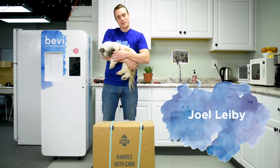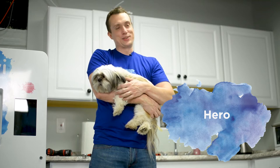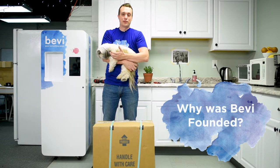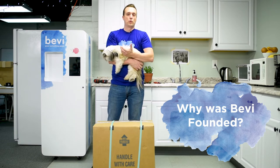Hi, my name is Joel Ivey and this is Hiro, he's my dog. He's actually part of the office culture here so he's here quite a bit. Today I'm going to talk to you about how to set up the Bevy. But first I want to do a little bit of an intro about our company and why we developed this product.